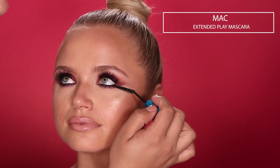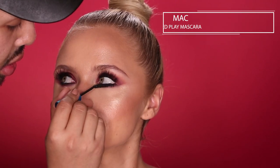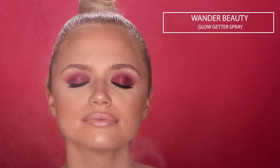For her eyes, I'm going to use these House of Lashes Boudoir Light Lashes — I want something with a little bit of drama but still kind of natural. I went ahead and applied her lashes off camera. As you can see, it just adds a little bit of drama but nothing too crazy. I also added some mascara — can't forget the bottom lashes. This is MAC Extended Play Mascara. And the last thing I'm going to do is spray this Wander Beauty Glow Getter Mist.